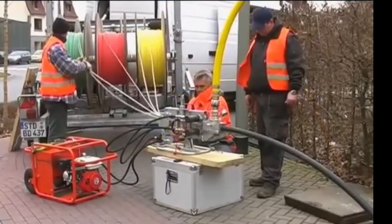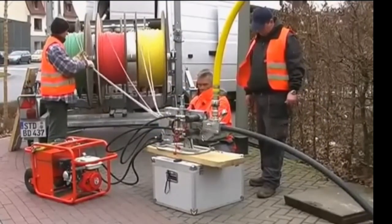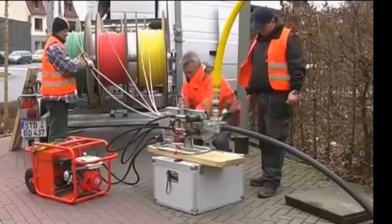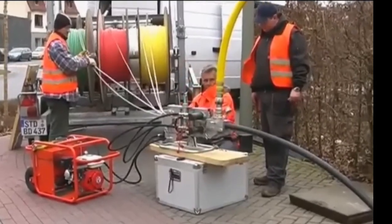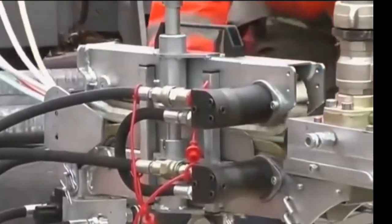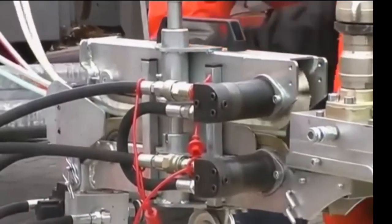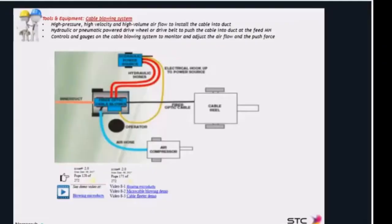The operator is pulling by hand, supporting and avoiding the micro ducts rubbing the drum edge. Here you can see both the upper and lower belts pushing the cables inside. We are going to show you a micro cable blowing video.